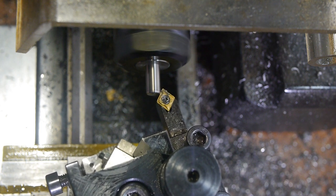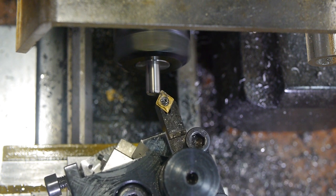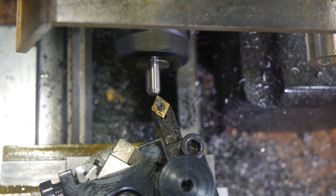I began by turning the point on the pointed end, to avoid the unnecessary effort of facing this end. The compound is set to 30 degrees, and the lathe is running in reverse, which I find is the easiest way to do this operation.